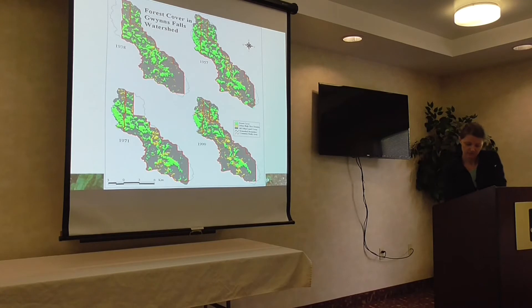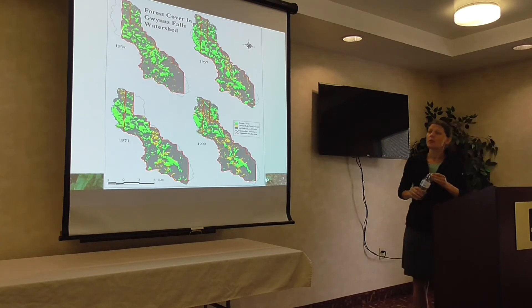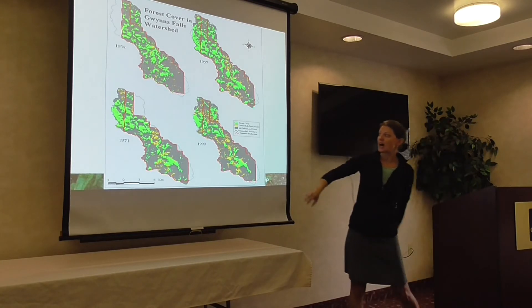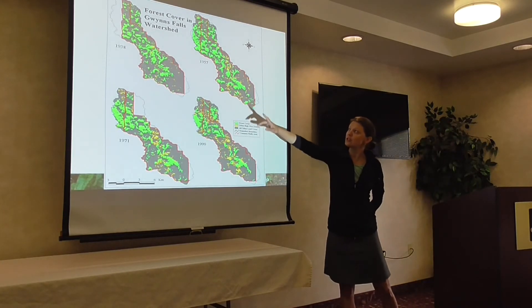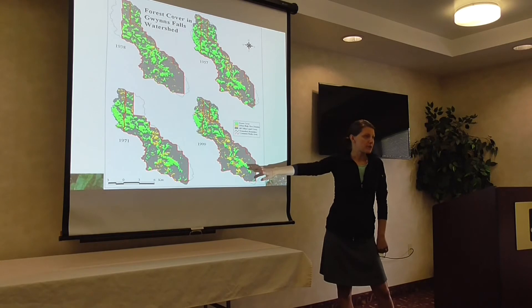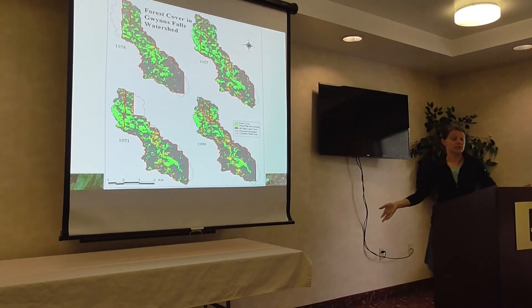This is an example of forest cover in the Gwynn Falls watershed in Baltimore City and Baltimore County, Maryland — forest cover over time. The green blobs are the forest cover, and the yellow blobs are what's called urban high tree density canopy. You can see over time we lose that forested area as it's converted to urban tree canopy because it's being fragmented as a result of development.